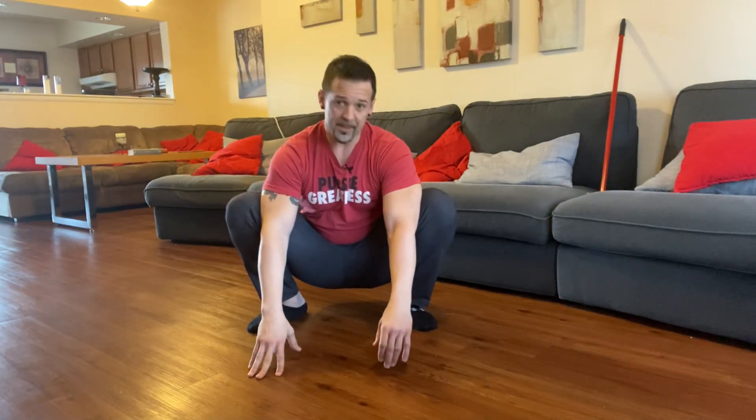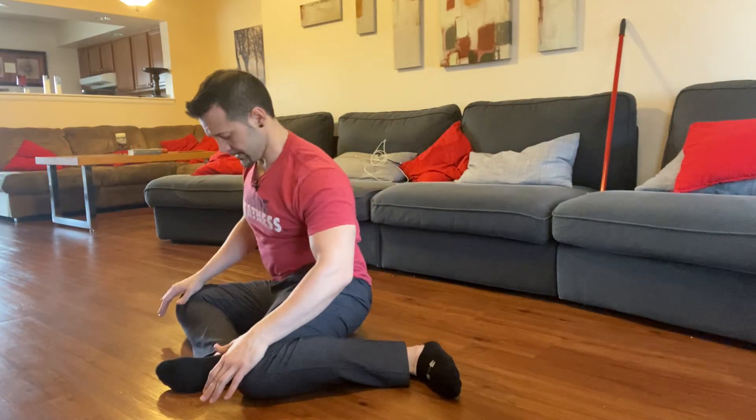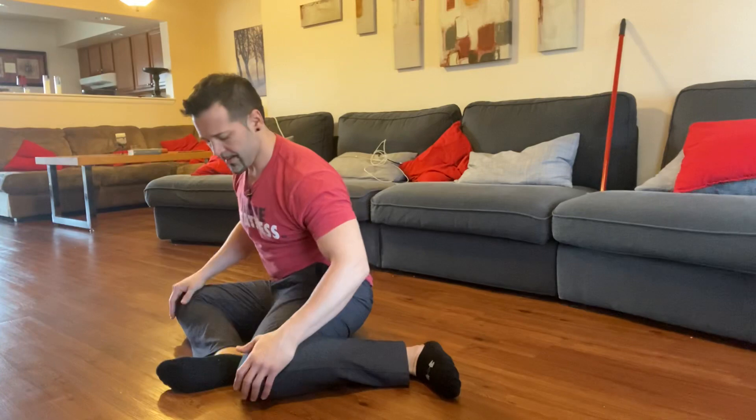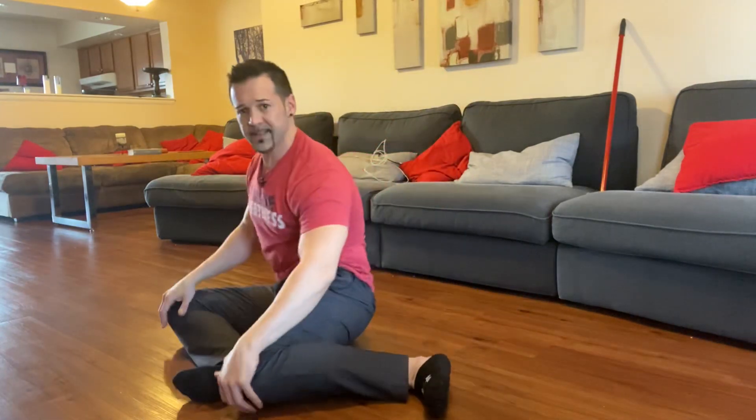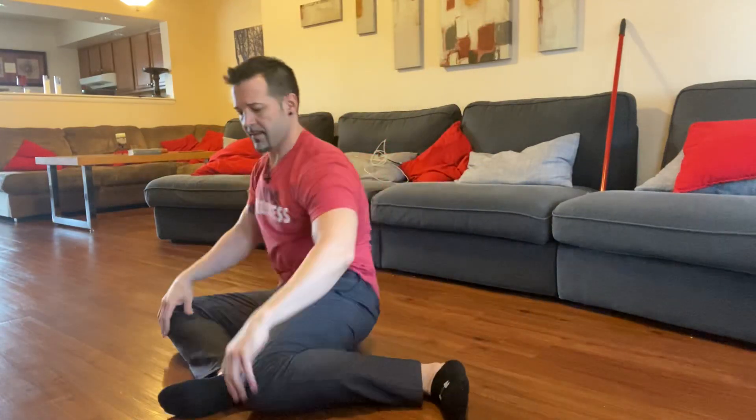Next, we're going to go to something called a shin box. So I'm going to come down in basically that same kind of squat stance. And then I'm going to push my knees off to one side — kind of lean forward a little bit there, sitting on the front of my butt bone. And then we're going to come back across to the other side. It's a little bit of windshield wiper action. We're going to do that three times per side.